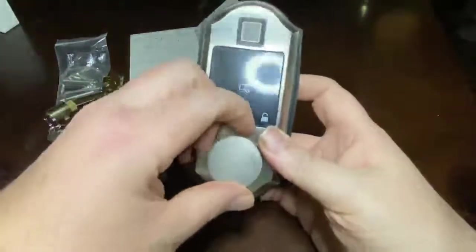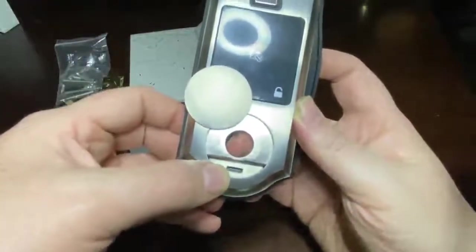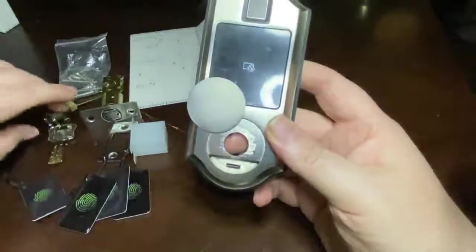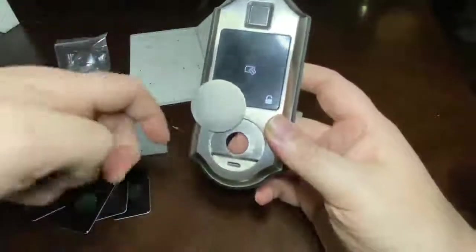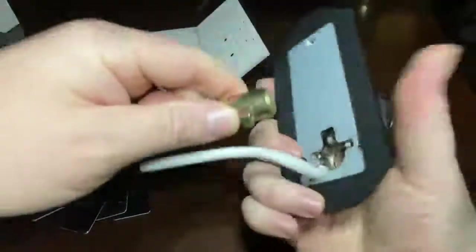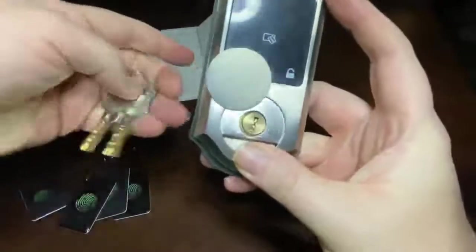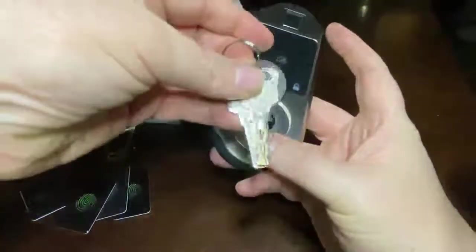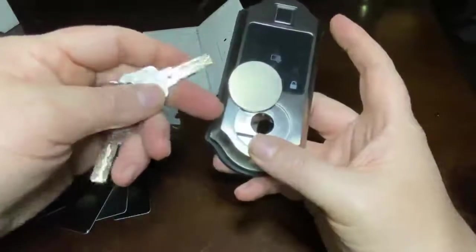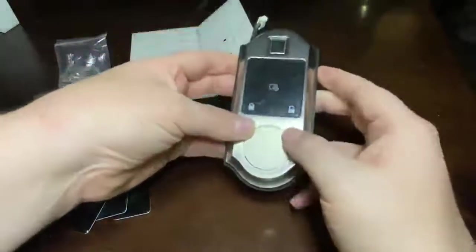If all else fails, you do have a fail-safe option. There's a USB-C port here for charging, so if the battery dies while you're locked out of the house, you can use that to recharge it quick. And this opens up right here, connecting to where your key would go. These are laser-cut style keys — they're a lot harder to copy. So we've got multiple backup procedures.